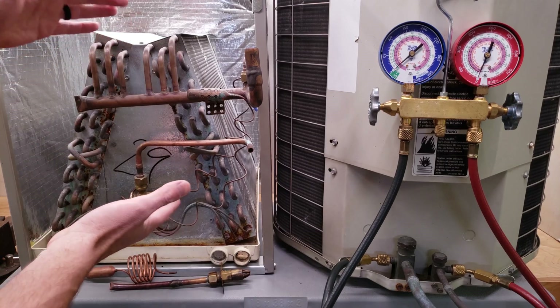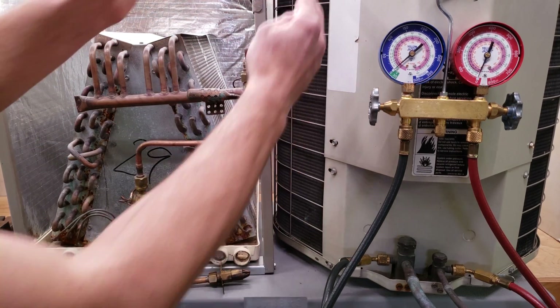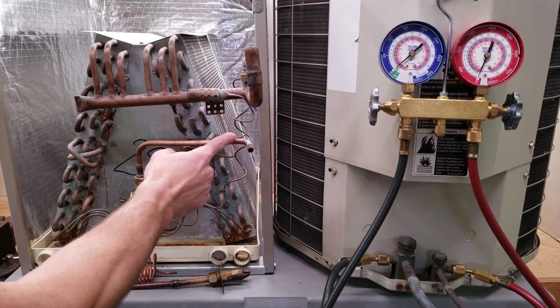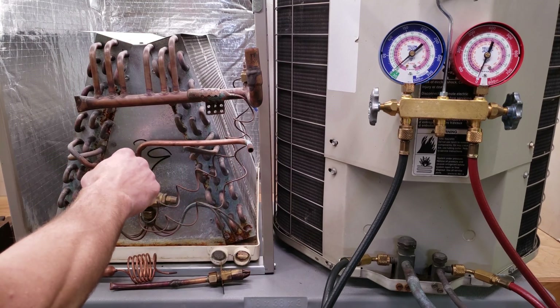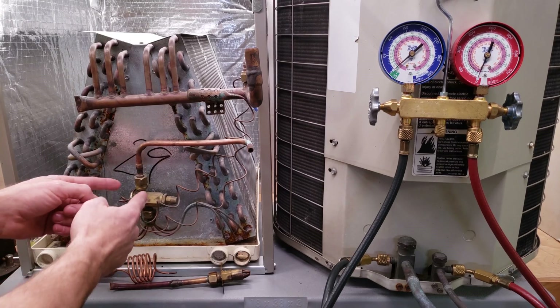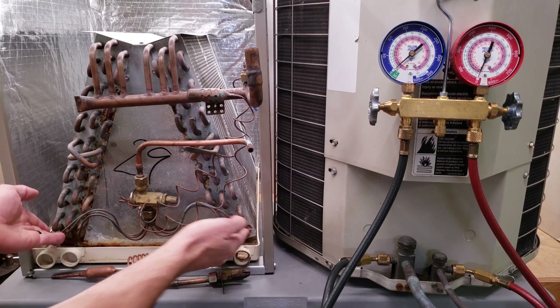This is our indoor coil, also known as the evaporator coil. Out here is the condensing unit, and here is the condenser coil. What's happening is we have high pressure, high temperature, sub-cooled liquid refrigerant entering this metering device, regardless of which one it is. Then it's going to turn into 80% liquid, 20% flash gas.